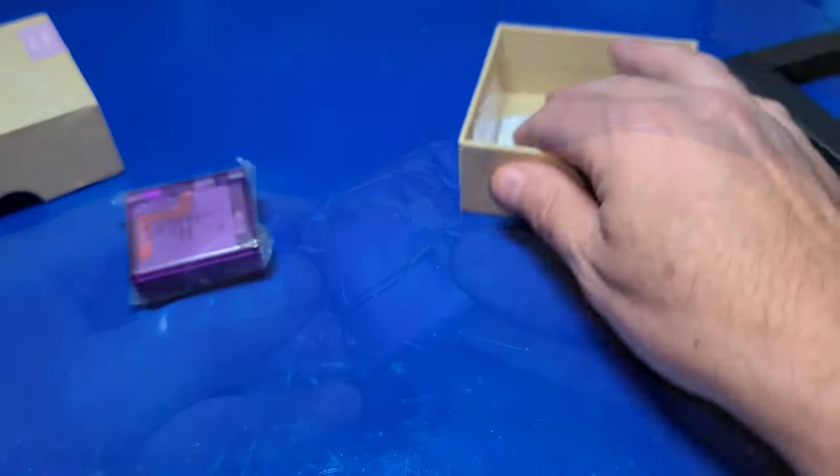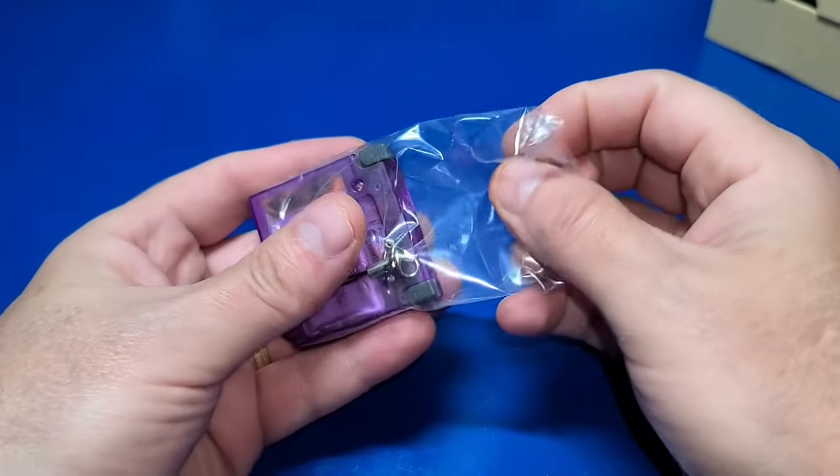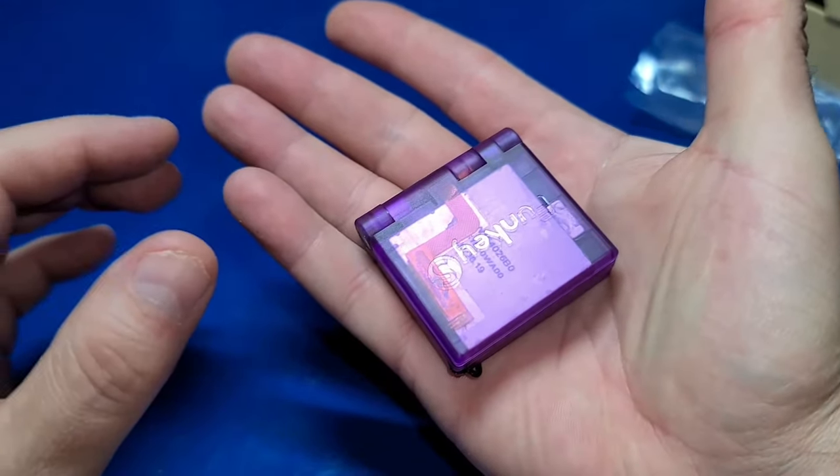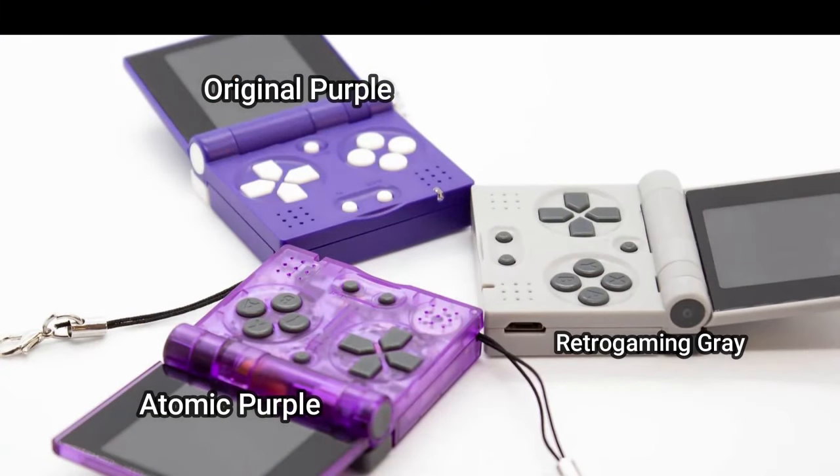Now let's open up the FunKey S itself. Yes, it even has a little keychain, which is kind of neat, though I doubt I'll use it as a keychain. There are currently three colors available: original purple, retro gaming gray, and atomic purple, which is the one you'll see in this video.